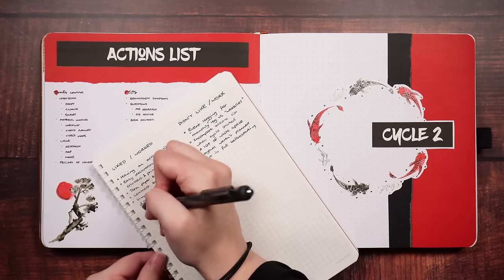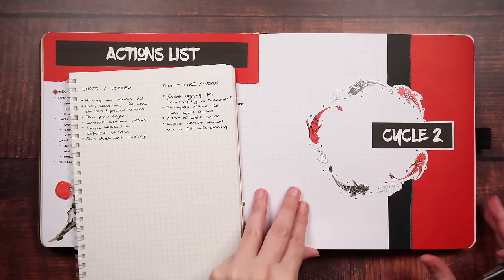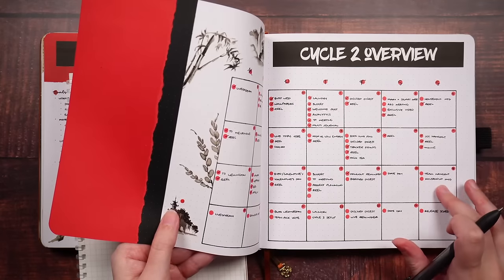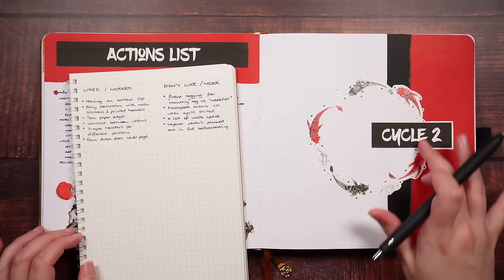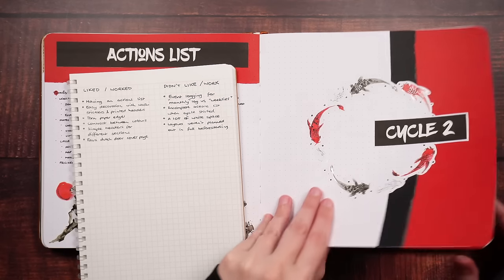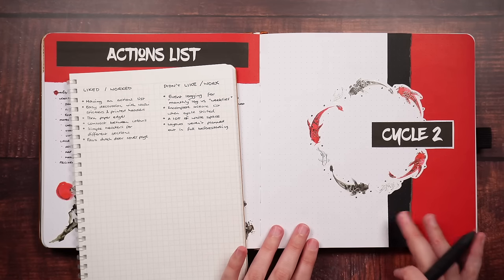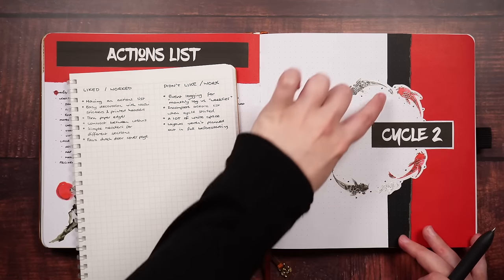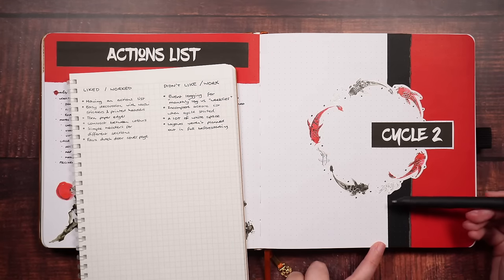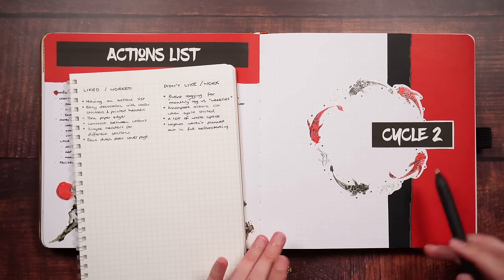Something that I liked from this one was the faux dutch door — or effectively the way that it looks like this part is a dutch door. And I guess in a way it is, except the paper I've put here is stuck to that page rather than the page below it. While I do typically like a cyclic design on the cover page, this one isn't actually central because I needed to make space to have the calendar on the next page, so it needed to be moved over or made a lot bigger.